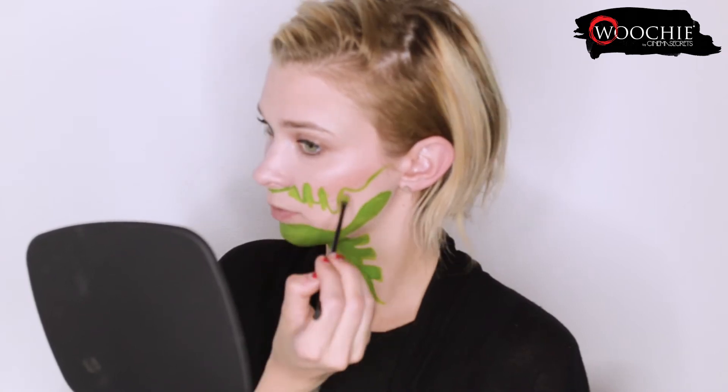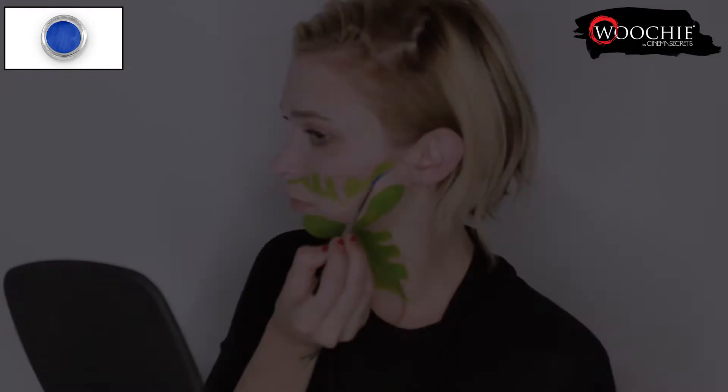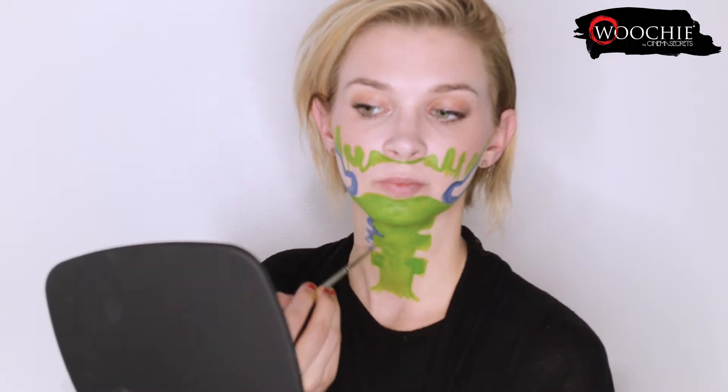Then I'm going back to the dripping sections and adding in some more green there because eventually that will all be filled in. Next I'm taking the liner brush and the blue water activated makeup and I'm painting in the cheekbone hollows and thickening up some of the lines. Then I'm going down to the neck and adding in a scribbly blue edge.